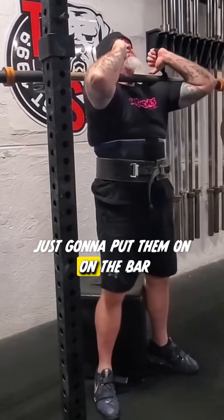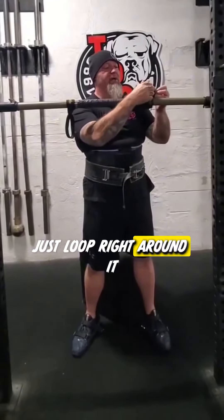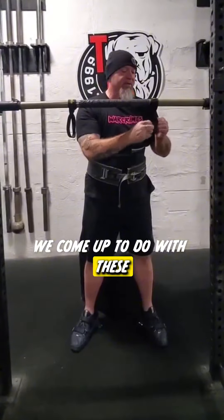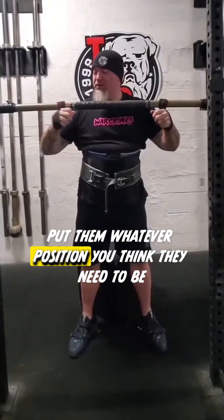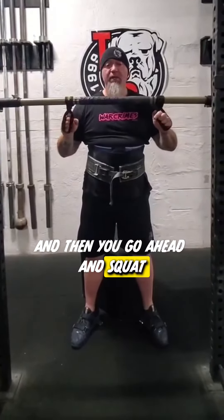So the same idea transfers over here. You just put them on the bar — really easy to use, you just loop right around it. I'm sure there are a million other things we can come up with to do with these. Put your hands through, put them in whatever position you think they need to be — this position feels pretty good for me. And then go ahead and squat. Let's go.